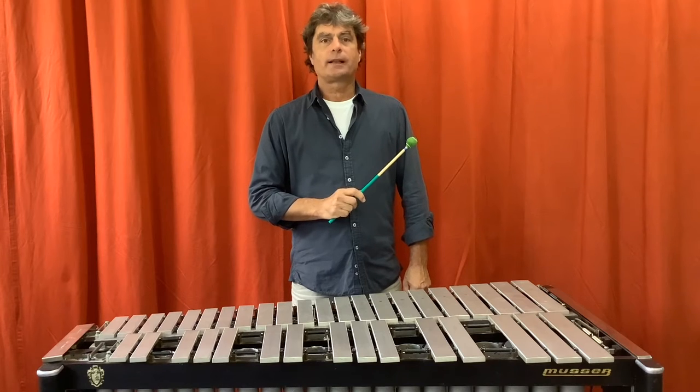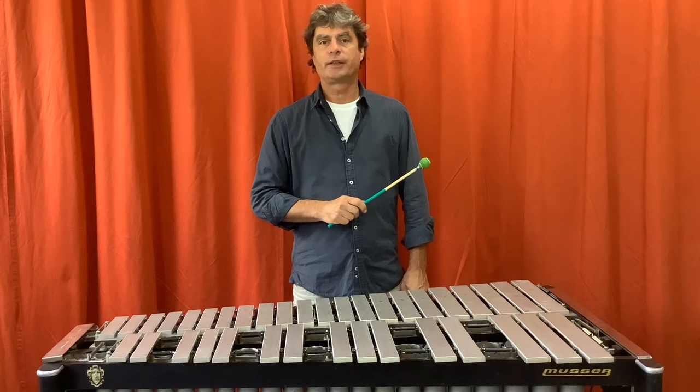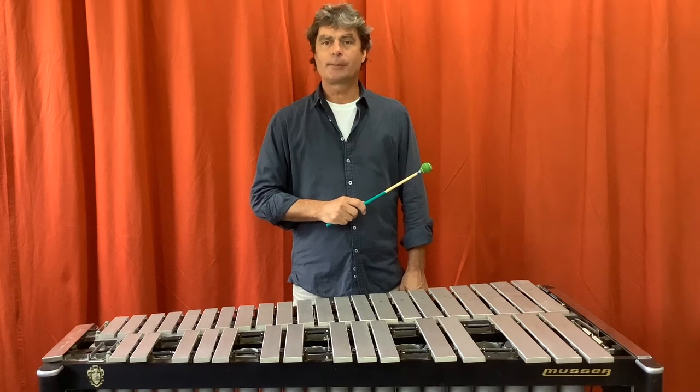Together with composer Michael Edgerton, we have discovered the multiphonic while doing some research for preparing a new composition dedicated to Bremer Schlachtweiler's song.